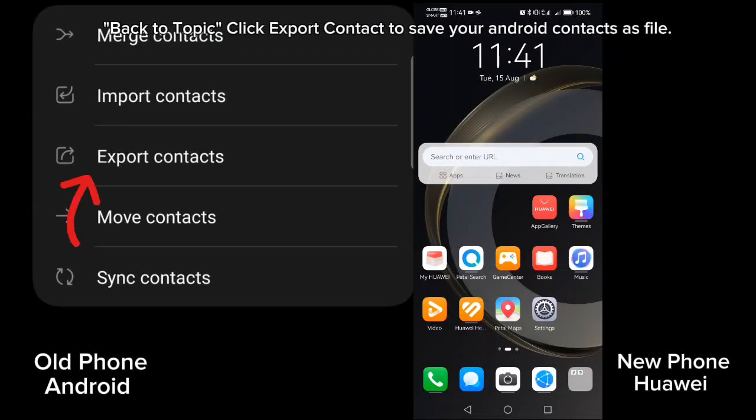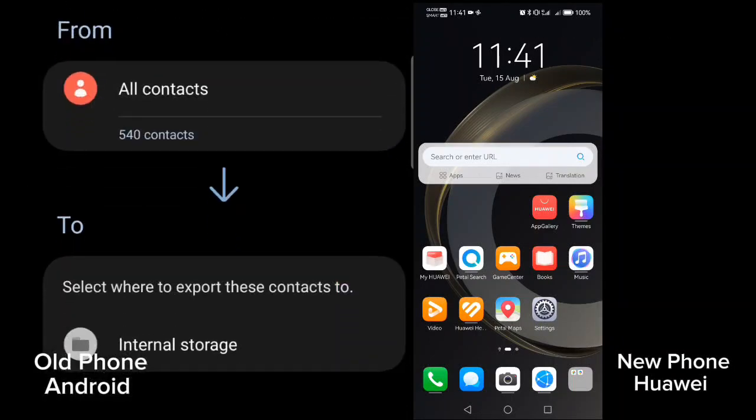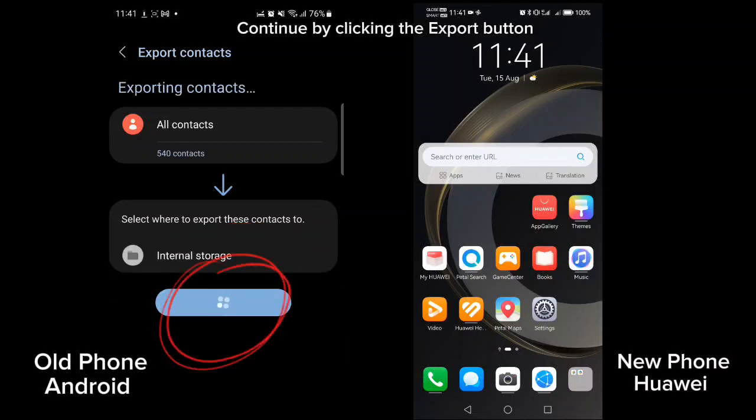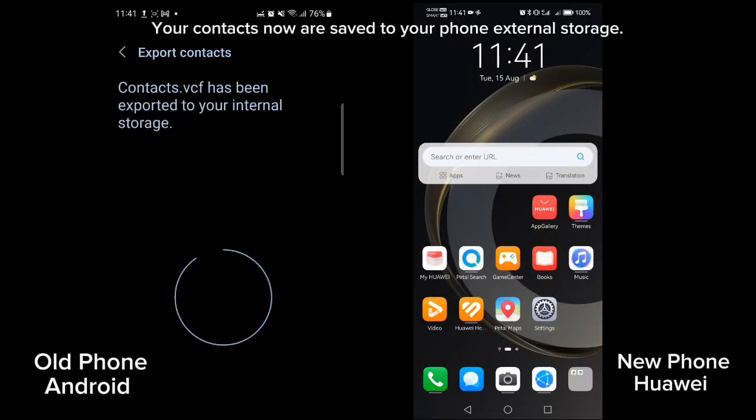Back to topic — click export contacts to save your Android contacts as a file. Continue by clicking the export button. Your contacts are now saved to your phone's external storage.